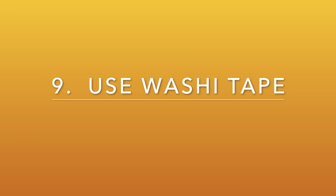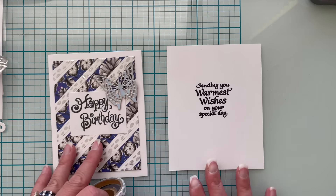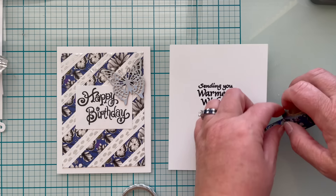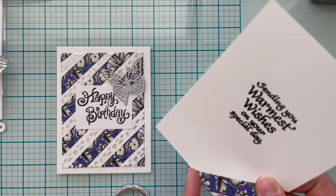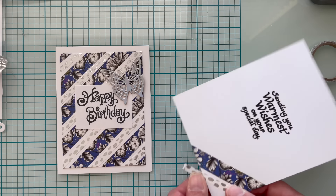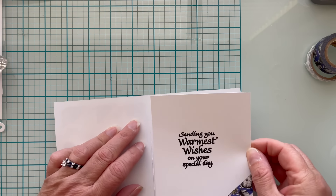Number nine is to use washi tape to decorate the interior of your card. This card was done with washi tape on the outside, and I'm going to use some of the remaining washi tape to give the inside a little bit of decoration. I've already stamped a sentiment in the center and I'm going to add washi tape to the lower right-hand side. I almost always wrap it around the back because washi tape is very low tack and may not adhere well over time, and I'll glue the cardstock down to the card base.